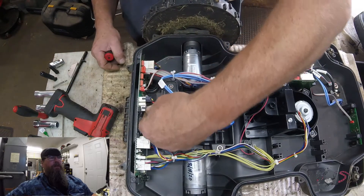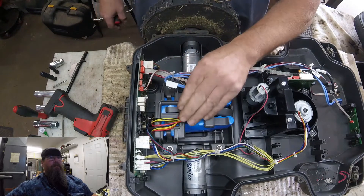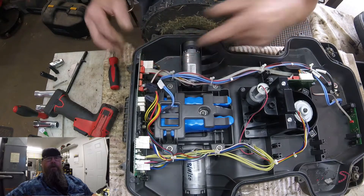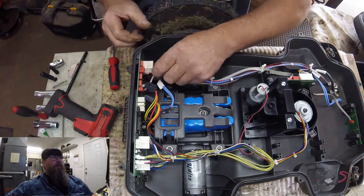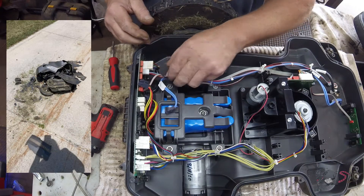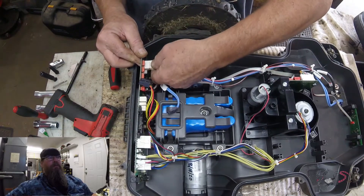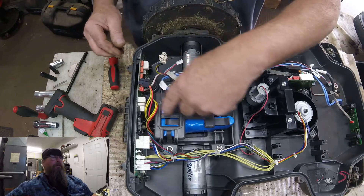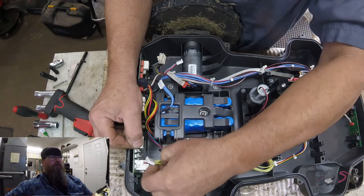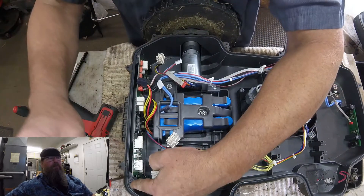For me this turned out to be an exercise in swapping main boards. I had two or three boards that were harvested out of crushed automowers — ones that got backed over by cars, or one that even got backed over by a UPS truck. I had to test those to make sure they were good or bad, and it turned out that they each had one little weird quirk wrong with them. One wouldn't connect to my software; another one wouldn't boot past the initial screen. So in the end I installed a brand new board into this mower.